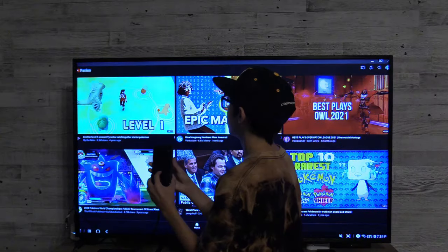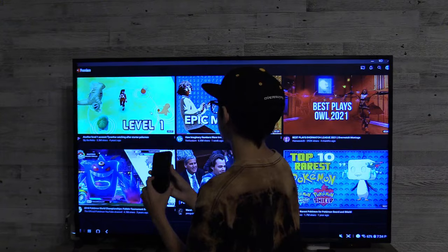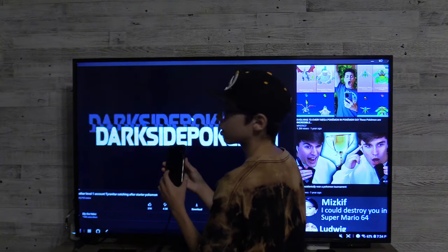We've got YouTube right here and you can play a video — a short video. Go ahead and pause it.